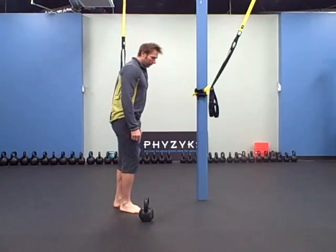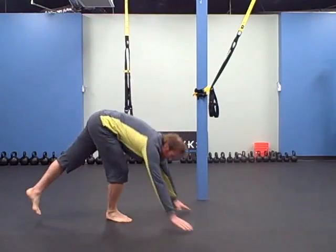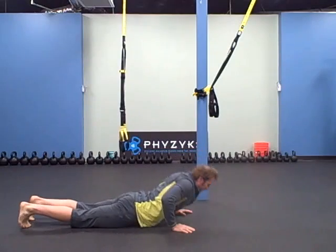And then you're going to do a ground-up push-up — that means from the ground up.